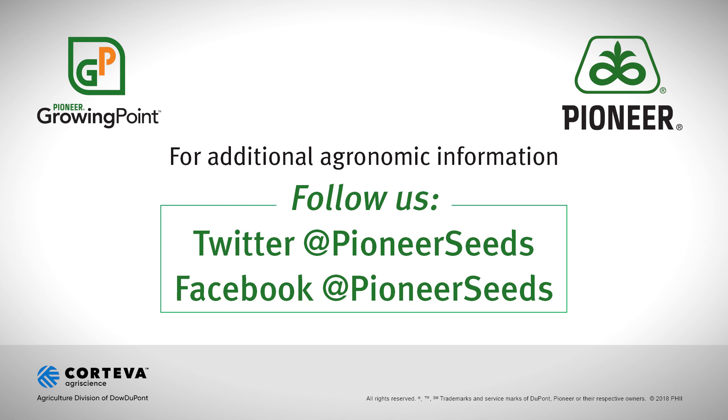Visit our page on Pioneer.com and follow us on Twitter and Facebook for more agronomy insights.